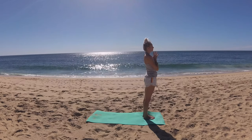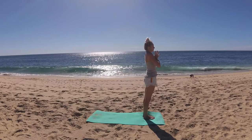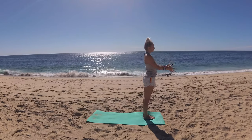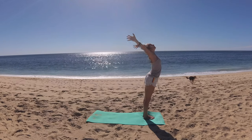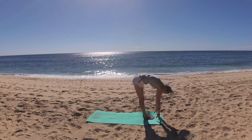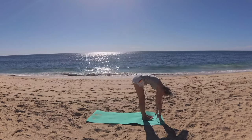Breathe in and exhale, release. Big breath in, circling fingertips up to the sky. Exhale, swan dive forward — forward fold. Fingertips to the mat.